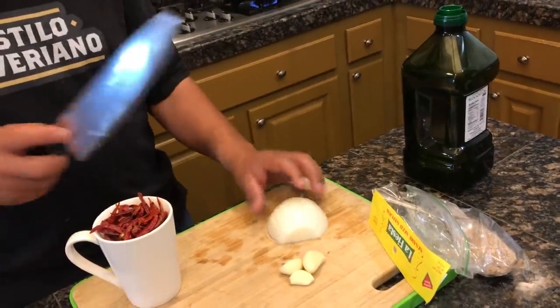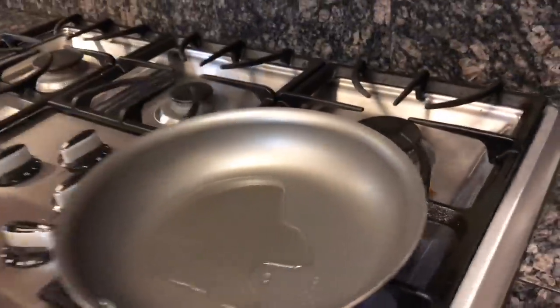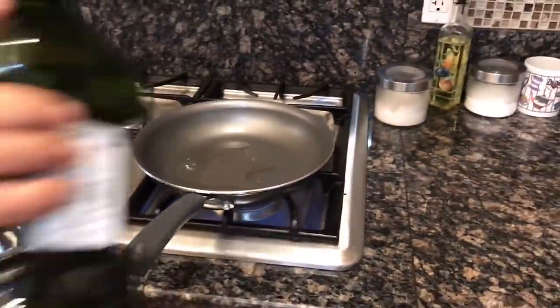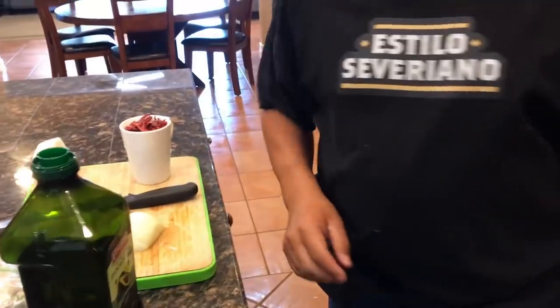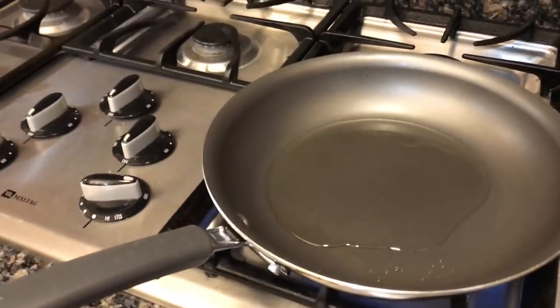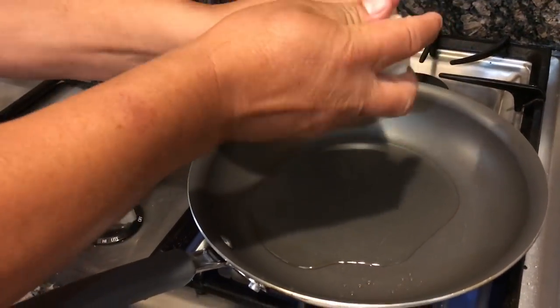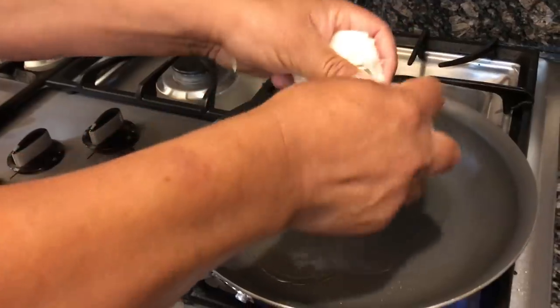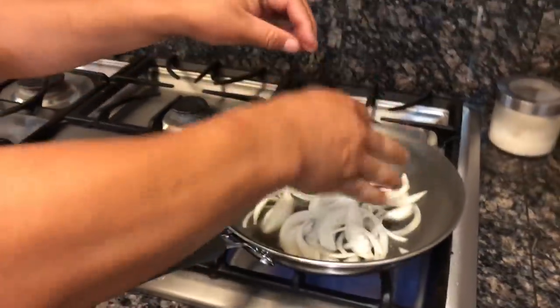Esta ya la tengo cortada. Lo que voy a hacer es echar el aceite en la cazuela para guisar todo. Poquito aceite, un poquito más. Lo voy a dejar que se caliente y le echo la cebolla para que se vaya guisando. Si lo echas muy caliente, pues se va a hacer de volada, muy rápido.